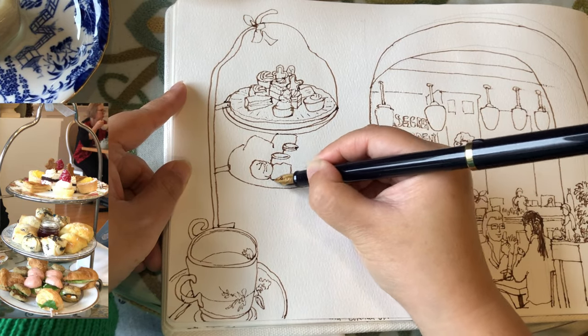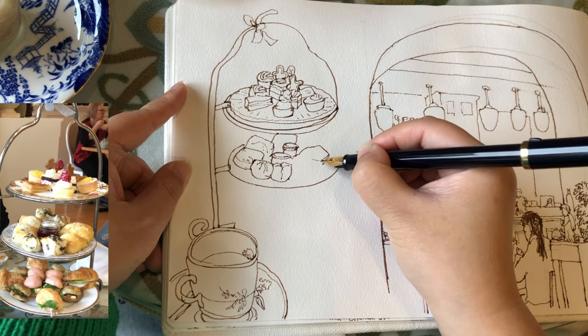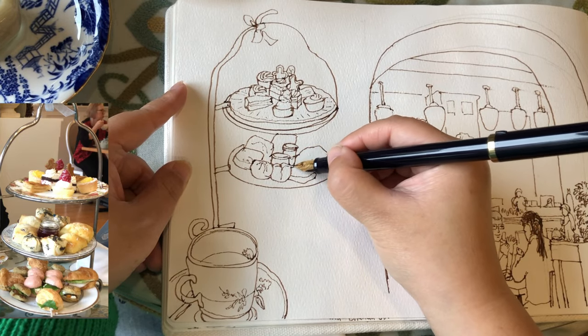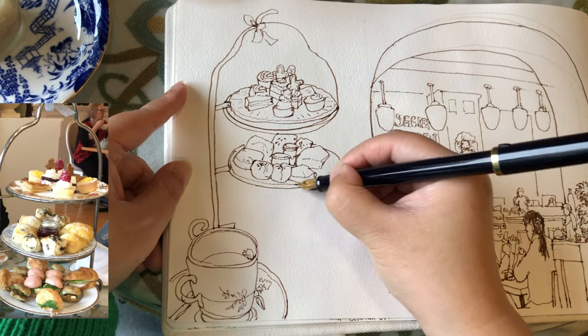Now moving on to the middle layer. These are the savory items — the little buns with curry-flavored stuffings in there, and also the scones with cream and jam.